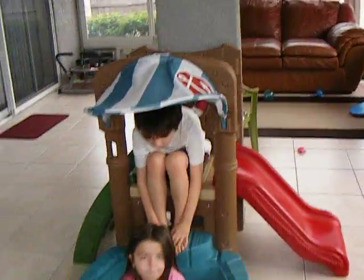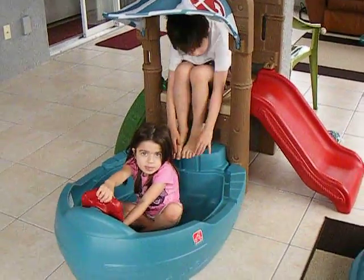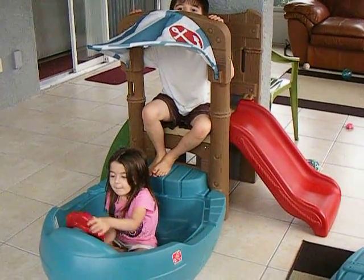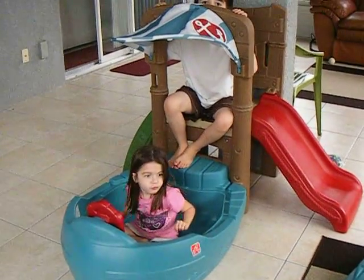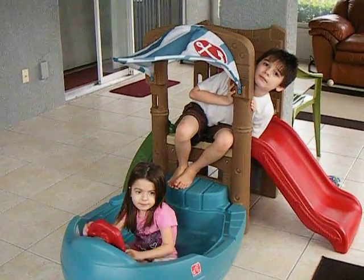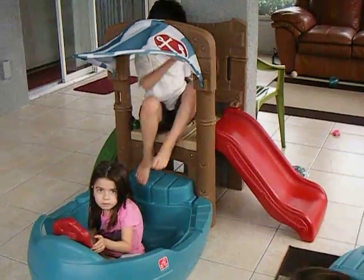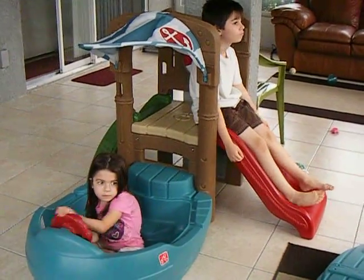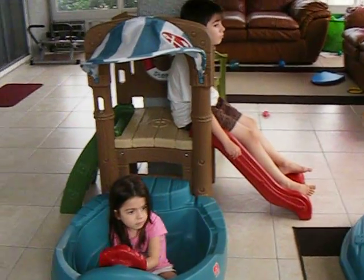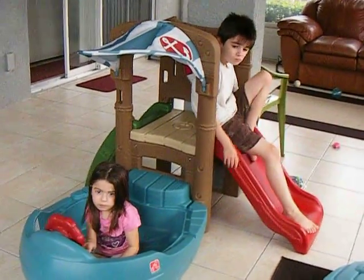It has the little canopy up here on the top and as you can see that's how they pretend like they're riding in it. It took us probably about twenty minutes to put it together in total. This is me doing it with Anthony and Alexis and the baby getting in the mix too. So if you don't have little ones around and you're pretty handy, you'll probably get it done a little bit quicker than what we did.